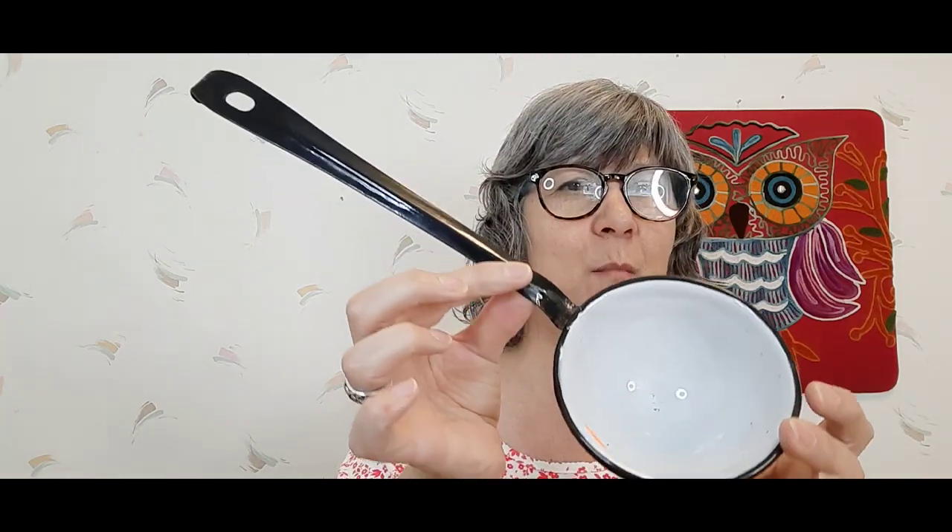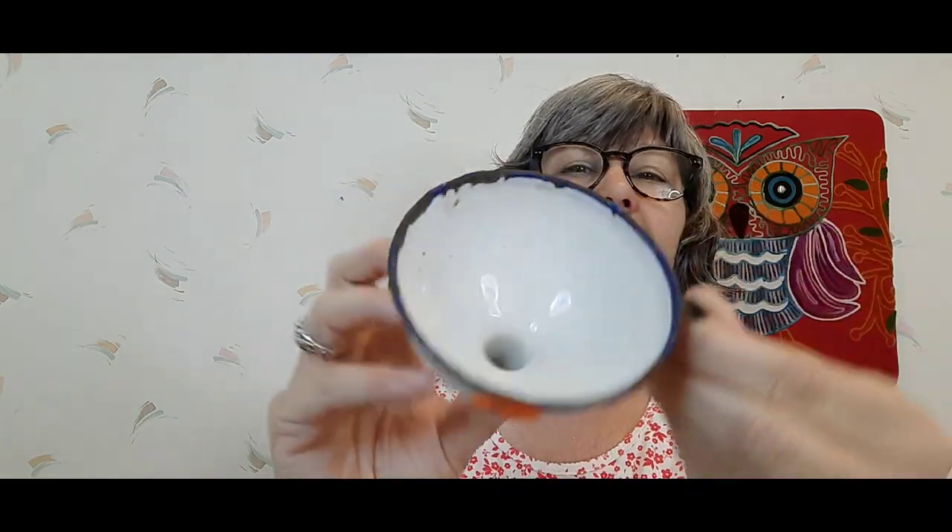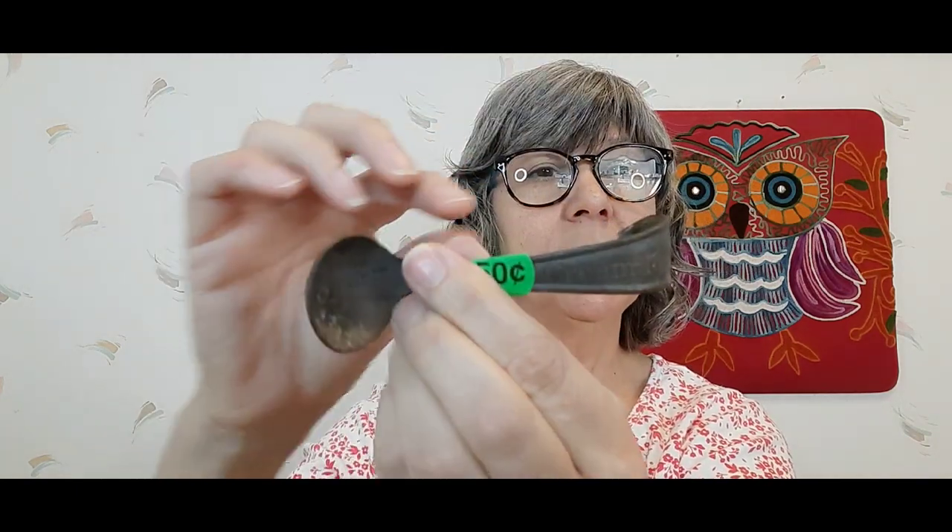I picked up this enamel ladle — so cool, love it. I got this white funnel that says Sweden right there — love it. I also went ahead and picked up this ladle — it says 'Cream Top' here. This cute ladle, got that.